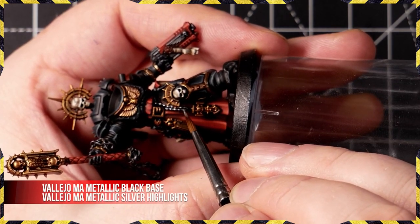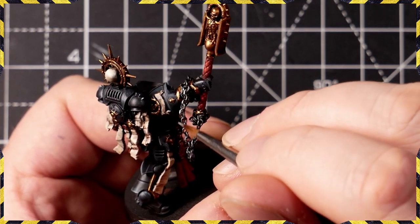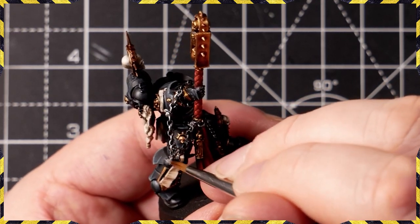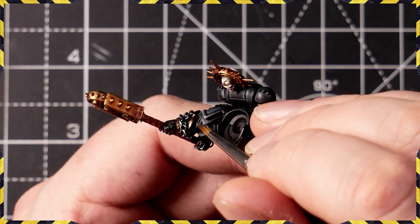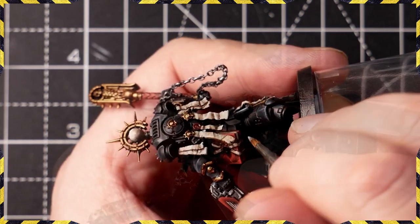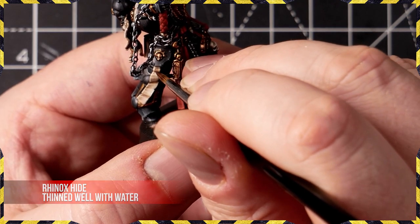For the metals, all I did was Vallejo Model Air metallic black base and then highlights with silver — done all over the skull chain and things like the winged skull on the bolt pistol. For the chain, we affixed some jeweller's chain to both the bottom of the weapon and the mini's wrist with super glue, then held the mini at an angle and glued some links until the chain came out in the shape we wanted. For the vents and soft bits I mixed black and white on the palette — you could use Eshin Grey from GW — then a second highlight with more white or Administratum Grey. For all of the parchment writing, just use some Rhinox Hide thinned down nicely and add a few horizontal stripes.